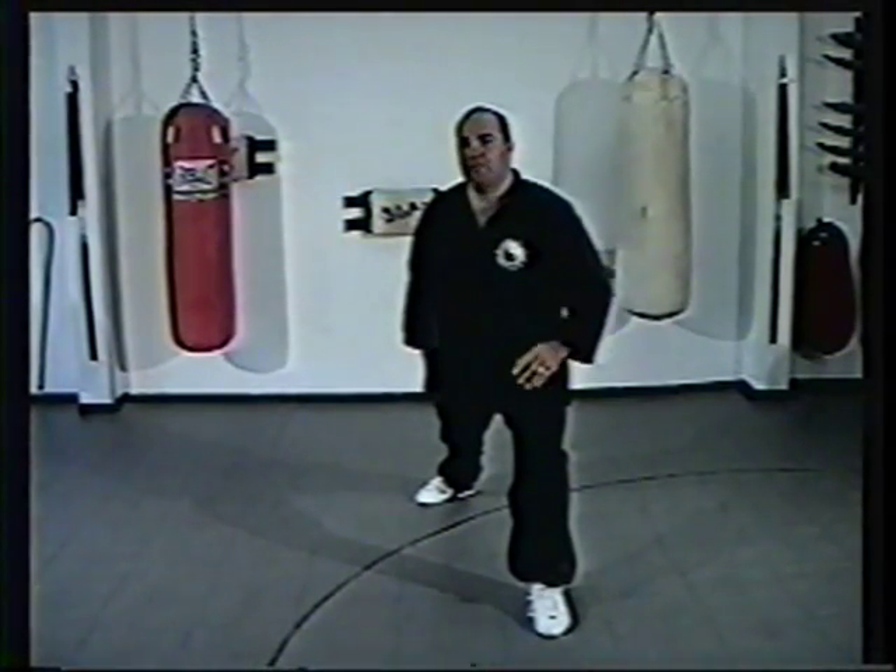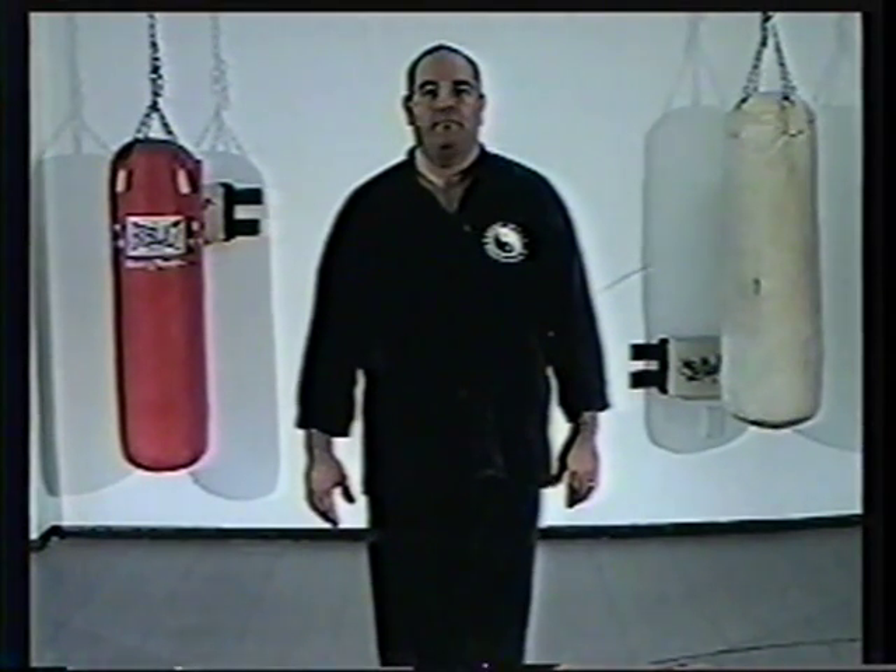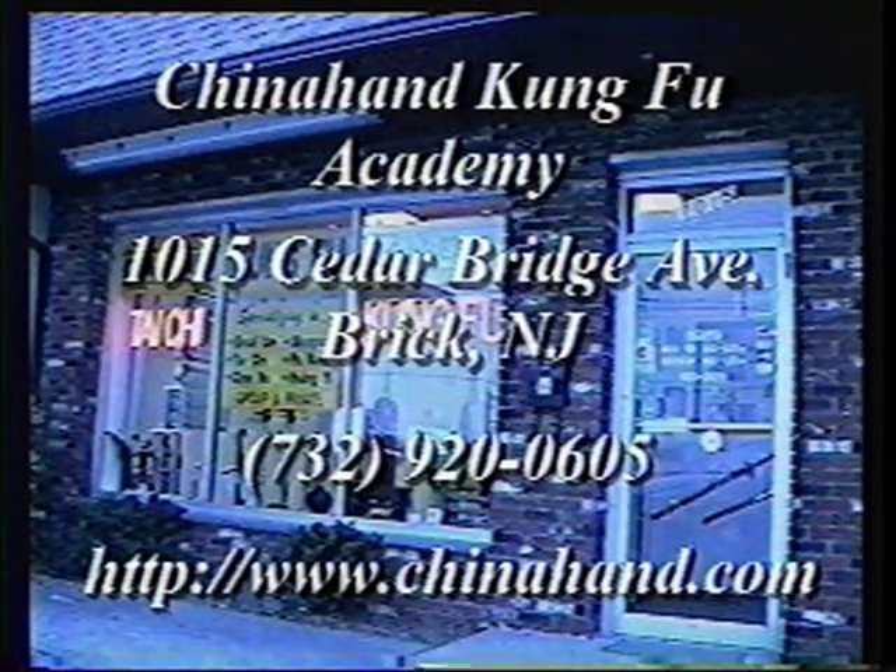Watch for those errors. Practice and correct yourself. By this time you've reached the end of the form. Now that you can do the form in one complete continuous motion, continue to practice and refine the form. Always go back to the common error section of the tape to make sure you're not performing any of the errors discussed. China Hand Kung Fu Academy will be producing other tapes in Northern Shaolin Chuan. To contact us, we're located at 1015 Cedar Bridge Avenue, Brick, New Jersey, or visit our website at www.chinahand.com. Thank you, have fun, and practice hard.